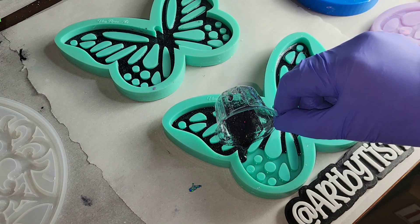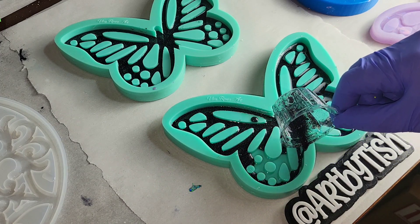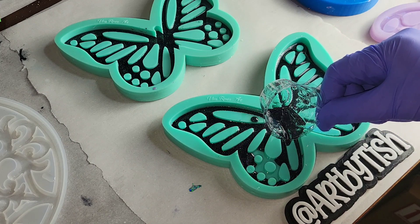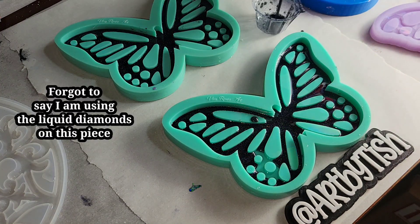Right there I did a little oopsie — no worries. I'm gonna go in with a silicone spatula and just scoop that off to fix it. Or you could let it cure and the next day go in with a piece of tape, hit that little spot, and pick that right off before you pour your next layer.